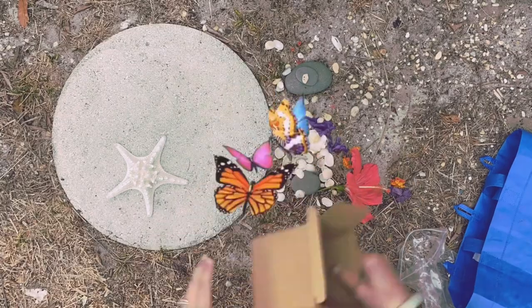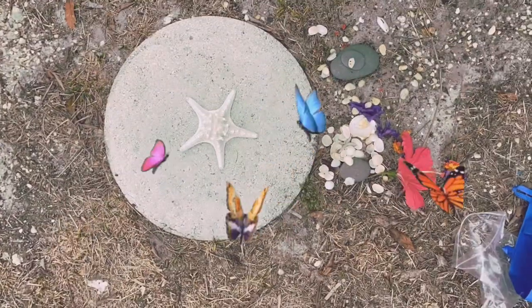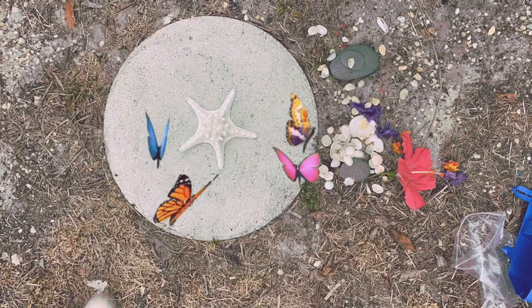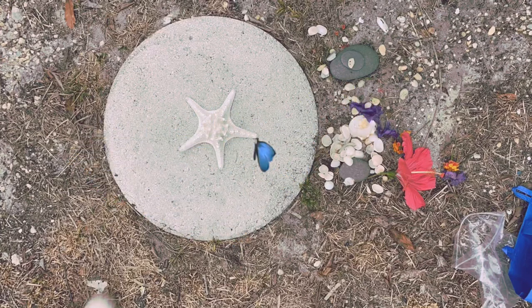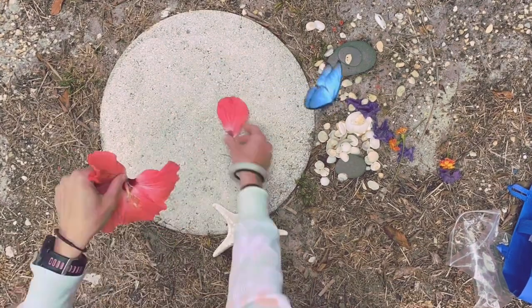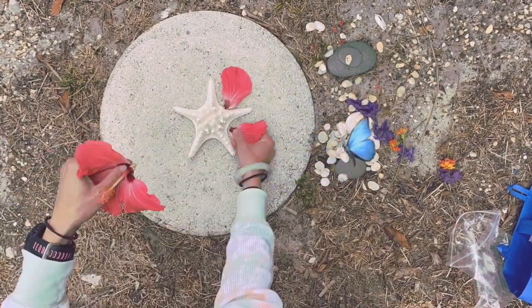Once you have a variety of different objects and textures, you need to find a nice, shady, and comfortable spot to start assembling and making your design. I found this nice little shady spot in my backyard and I'm using a stepping stone as my canvas to start arranging my objects and creating my design.